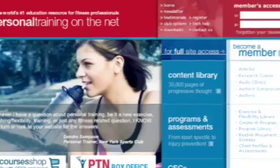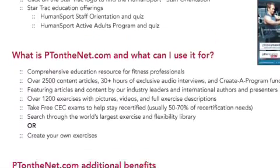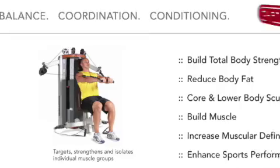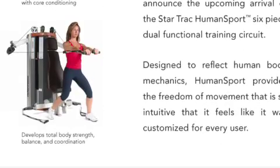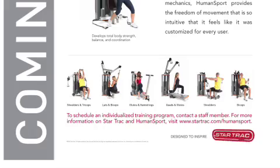StarTrack supports the Human Sport Circuit with free online education for your personal trainers and your facility staff. The Human Sport Online Education includes a product orientation that can be completed by your staff prior to the equipment arriving in your facility. Your staff can learn how to apply Human Sport to specific goals such as active adult fitness, sports performance, teen fitness, post-rehabilitation, and weight loss.